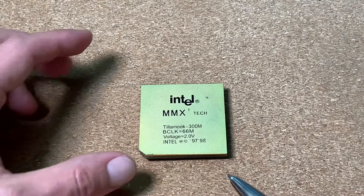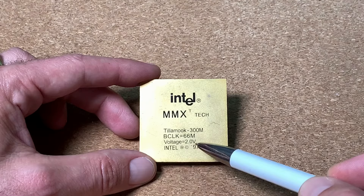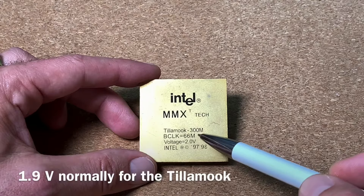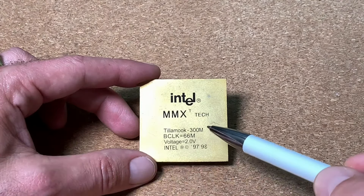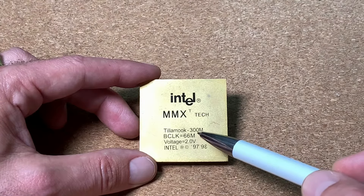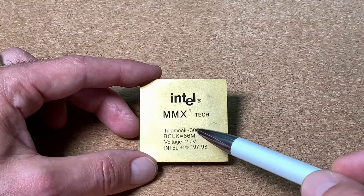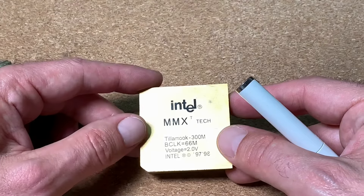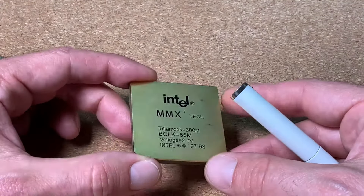We can see here: Intel MMX Thilamuk 300 MHz, a bus clock of 66 MHz — meaning a multiplier of 4.5 to set on the mainboard — and a core voltage of 2 volts, which is already an indicator that there could be a 266 MHz version inside. To have a CPU running stable overclocked, you need to increase the voltage slightly. But most mobile CPUs have a much lower TDP, and with this nice package assembly we got a large heat spreader which should keep the CPU in a decent temperature range.